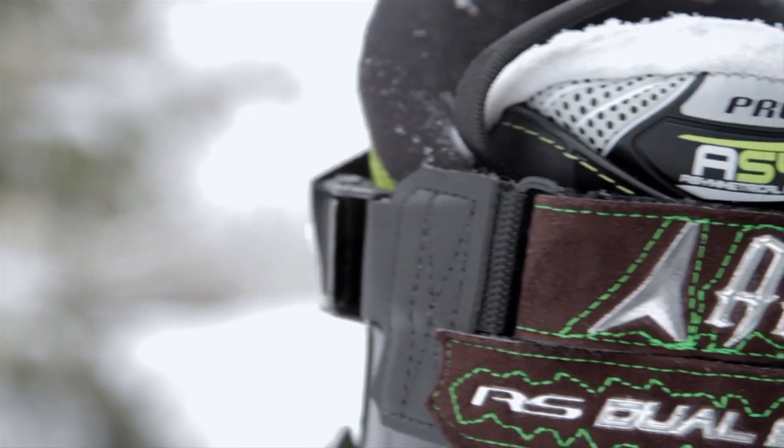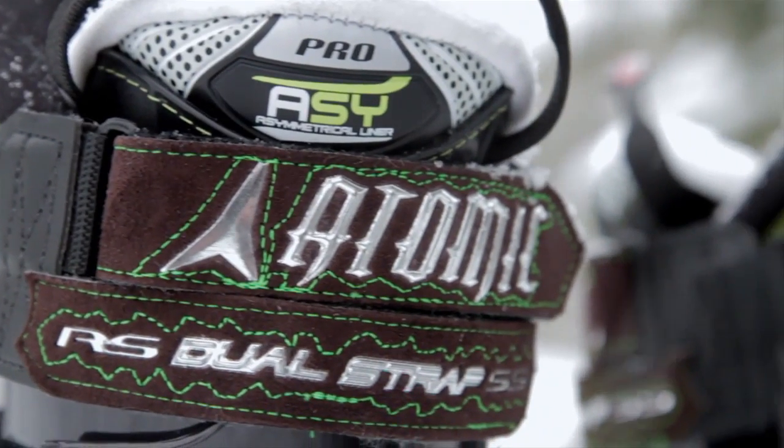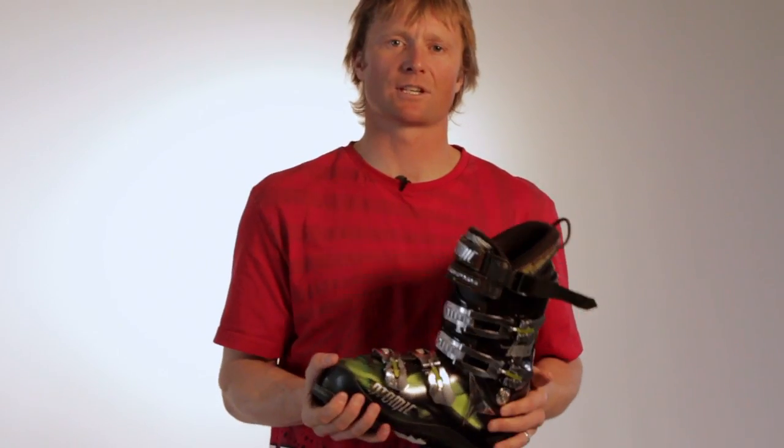This dual strap right here is 55 mils width. It has this extra bonus of the top Velcro strap — just being able to crank that down after you reef on the side, and it basically transfers all the energy, the power from you to the boot to the ski.